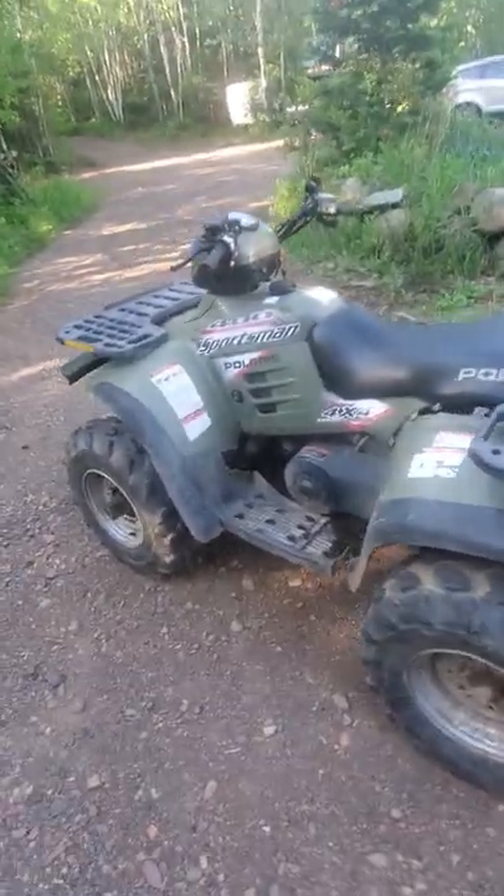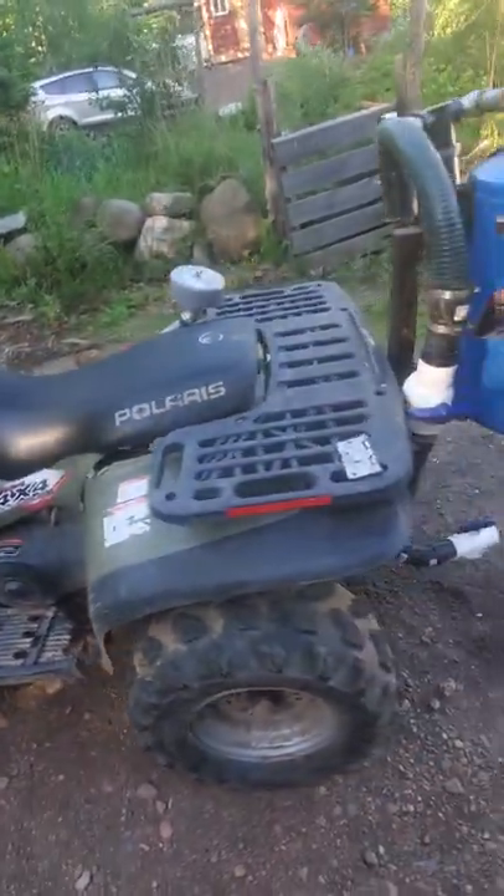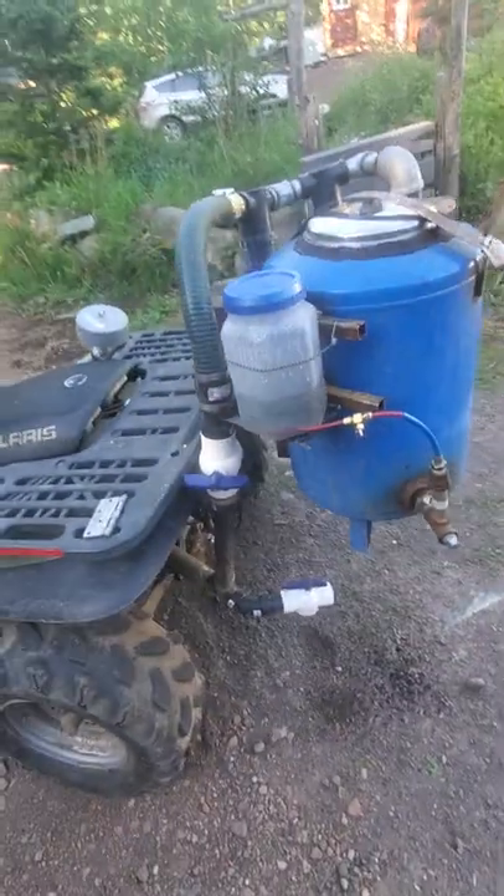Alright, I was asked to do a walk-around video of my ATV that runs on charcoal.